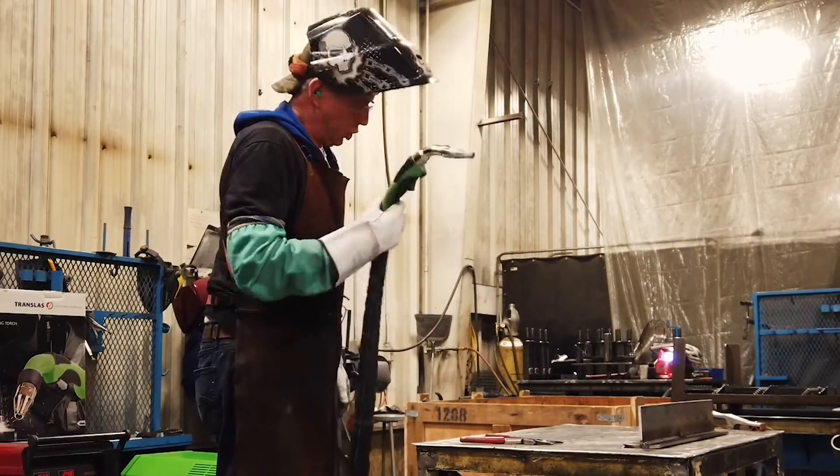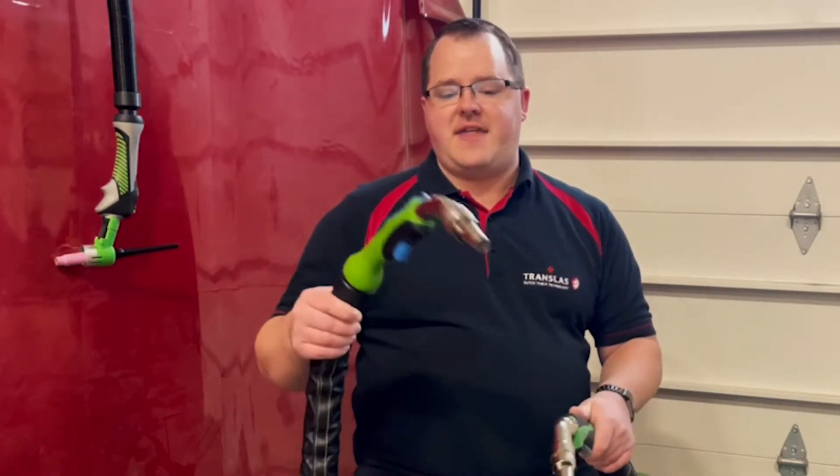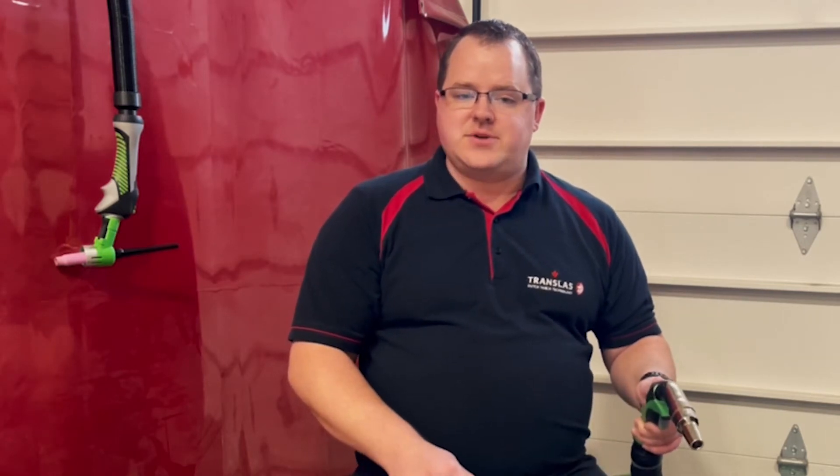Thank you very much for your time. You are very welcome, sir. We very much appreciate it. In your facility with your welders, wherever you are located in Europe, UK, or North America, go online at www.transloss.com and click on the demo request button. Thank you.